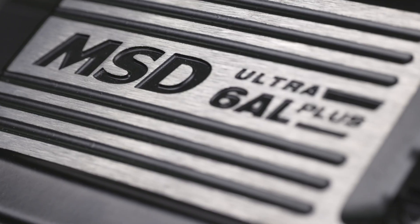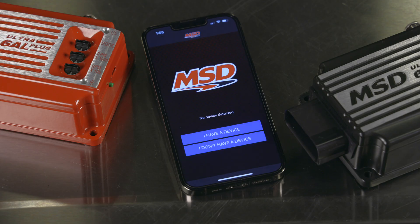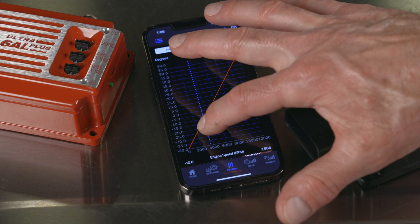Both the Ultra 6AL and Ultra 6AL Plus are laden with features beyond those of the Ultra 6A. These features include a start retard, three rev limiters, a step retard, and an all-new MSD mobile app for configuring your ignition. The downloadable app installs onto your phone or mobile device, and makes it easy to set up and configure your MSD Ultra 6AL.